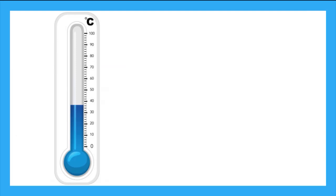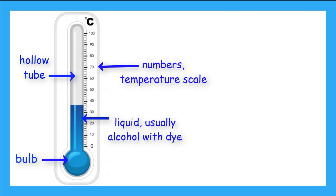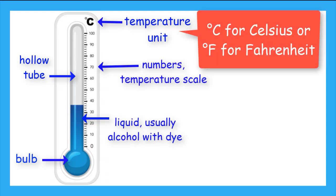Now, if we want a more precise measurement of temperature, we can use a thermometer. Thermometers are usually made of glass and have a hollow tube. At the bottom of the tube, there is a bulb. The bulb holds liquid, normally an alcohol. There are numbers that go up the side of the thermometer. Normally there is a symbol at the top that tells you what units of temperature you are measuring. These units are normally a C for Celsius or an F for Fahrenheit.